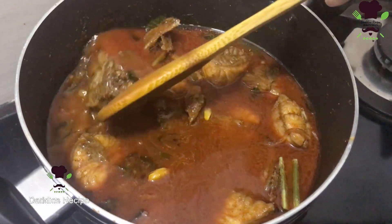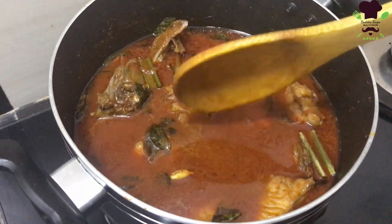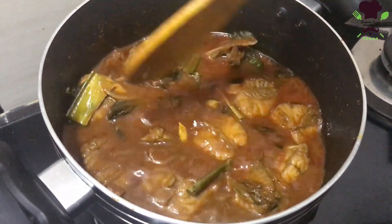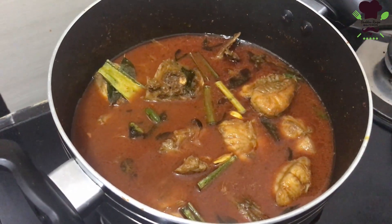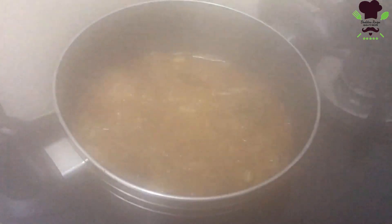Then we'll need a quarter of two eggs. Then we'll add all the eggs. After the egg, we can add in the egg. When we add the egg, we will add a little egg. Add more and more.